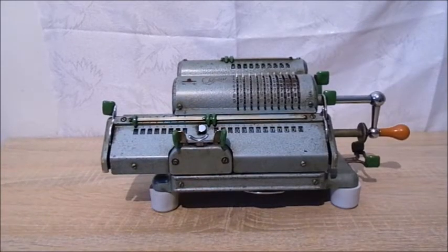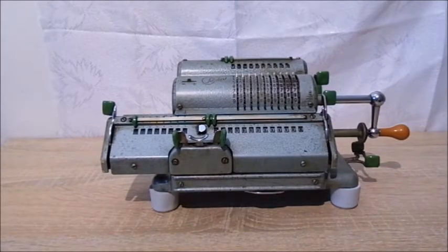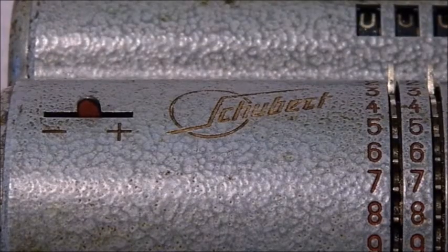This is a mechanical calculator. The Schubert company was founded in 1936 by the then designer of the Thales Rechenmaschinen company, Mr. Emil Schubert, after he had broken up with the Nazis and had to leave the Thales company. After Emil Schubert's death, his son took over the company and the Schubert DRV calculating machine was manufactured.